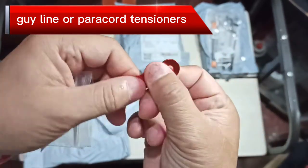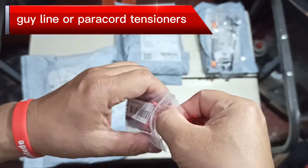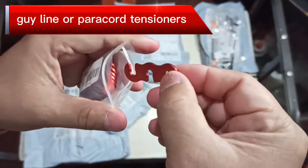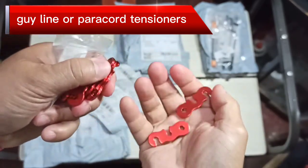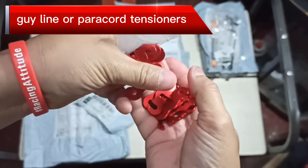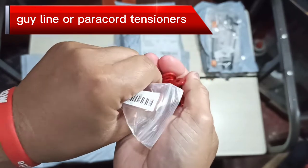Your guy lines or paracord — however you want to call it. This is easier to use instead of making different knots, though if you're old school you can still do that. We have 10 pieces total. I chose red — one, two, three, four, five, six, seven, eight, nine, ten. All 10 are there.